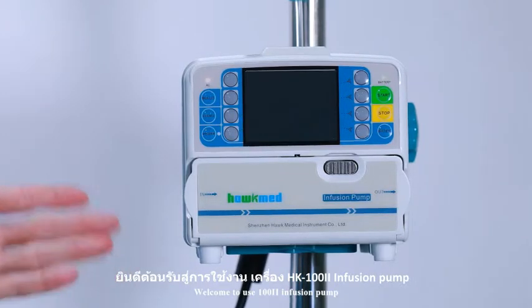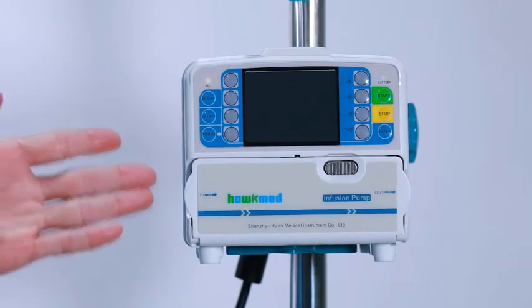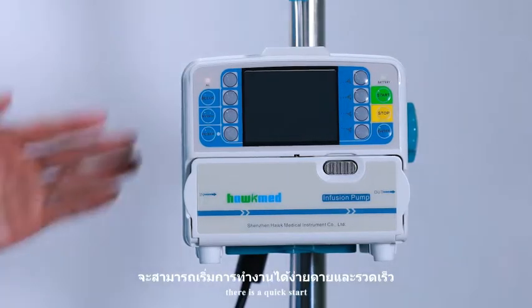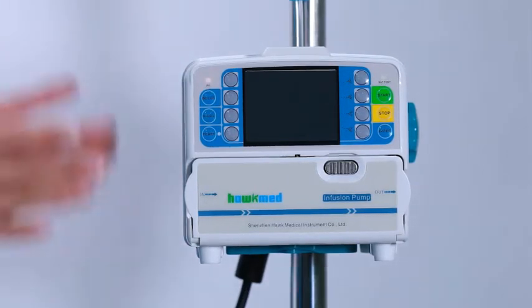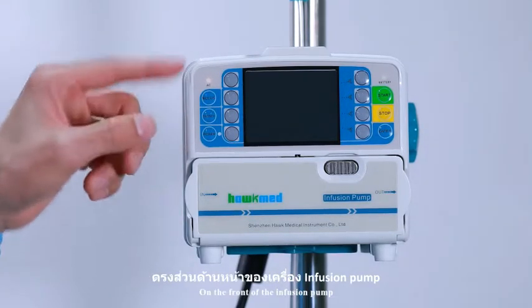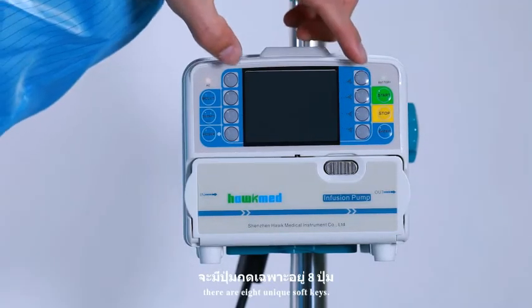Welcome to the USE 102 infusion pump. On the left of the infusion pump, there is a quick start guide. Always go for quick reference. On the front of the infusion pump, there are 8 unique soft keys.